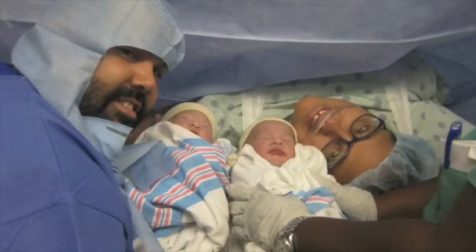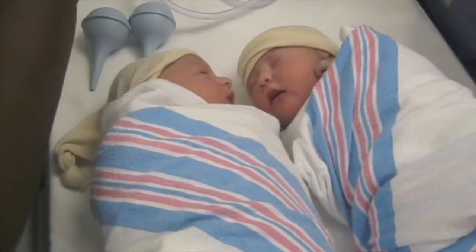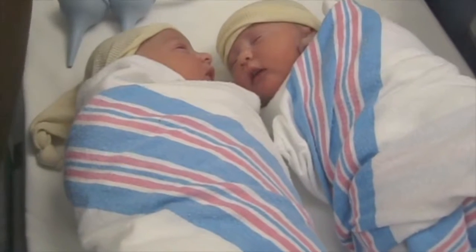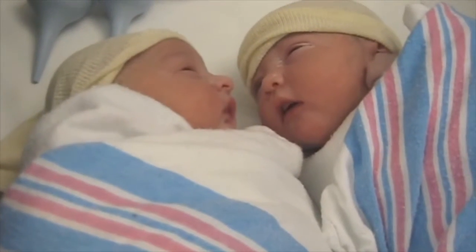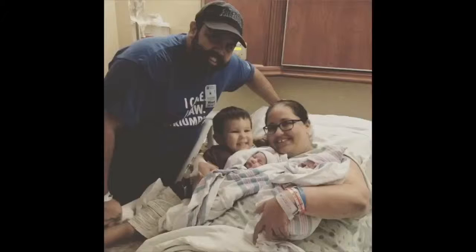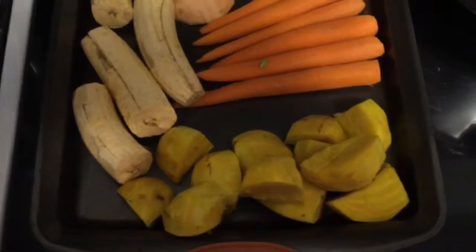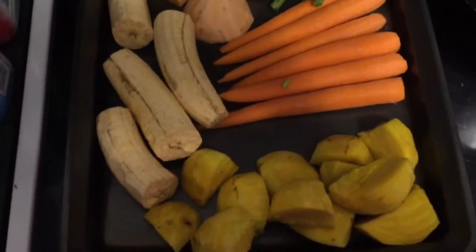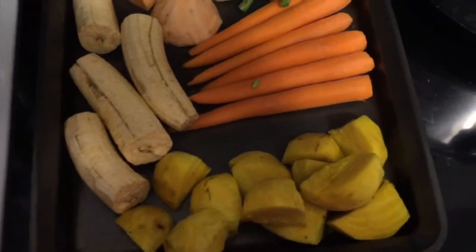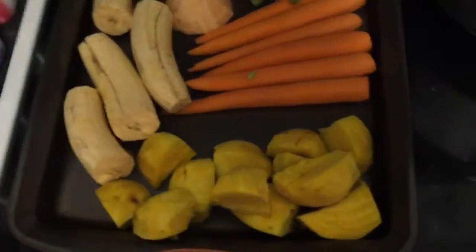Today I'm going to make some crock pot baby food and I've already chopped this. We had an issue with the chicken I bought yesterday so I had to go return it, and that's why this stuff looks brown — but it wasn't when I first cut it.